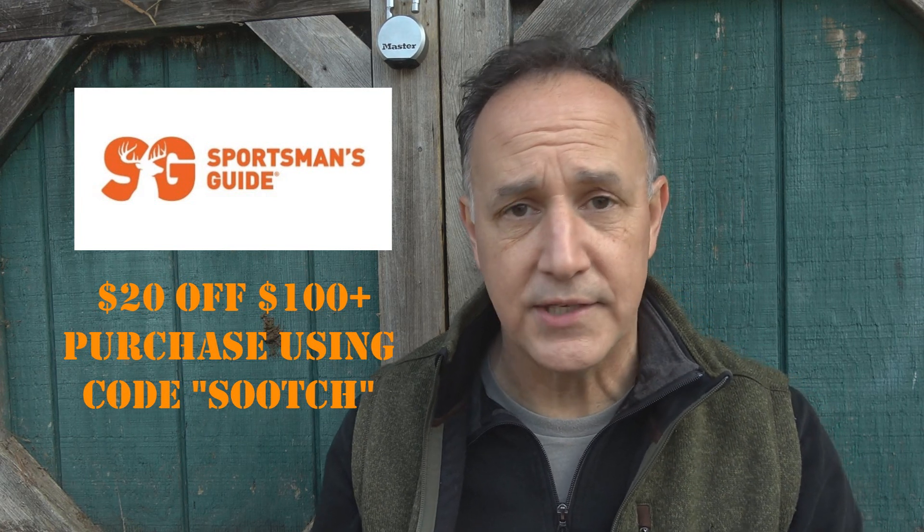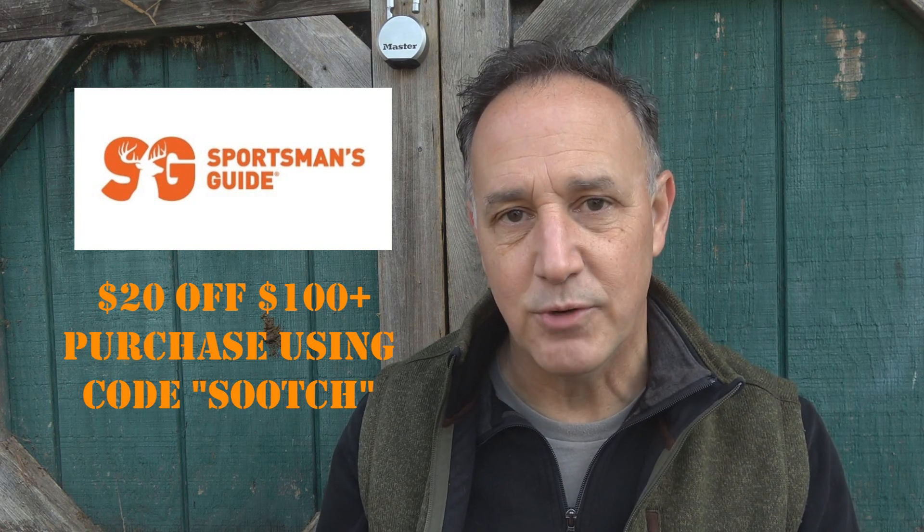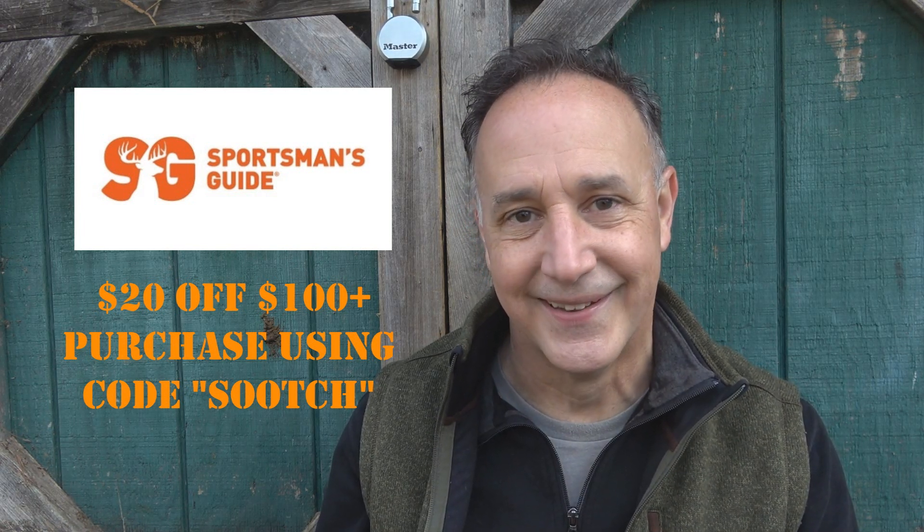Check out Sportsman's Guide for all kinds of accessories — shooting, hunting, camping, military surplus from all over the world. It's one of my go-to sources. You get $20 off every $100 or more purchase using coupon code SOOTCH. If you're a member of their Buyer's Club, you get free shipping, which really comes in handy when you're ordering jerry cans.